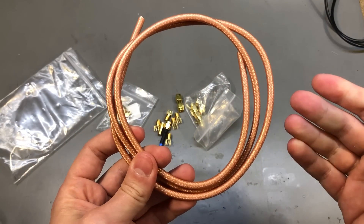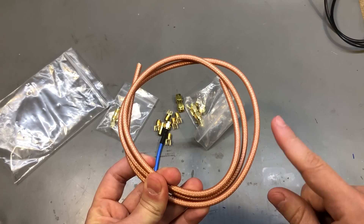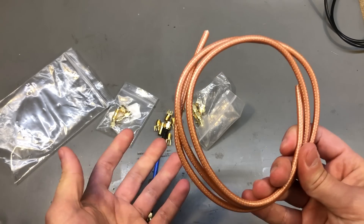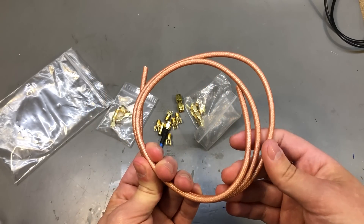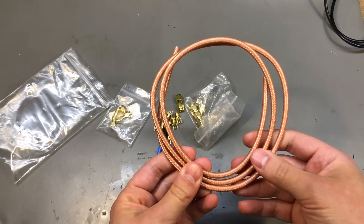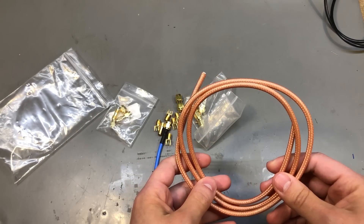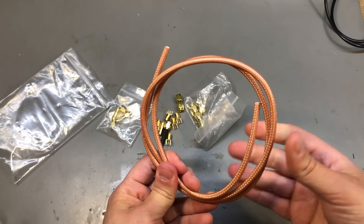I hate it when this happens because I've already waited 2 months for this to be delivered by mail and now I have to waste another 2 months waiting for another order. When you open a dispute, Aliexpress can ask you to send the item back for a full refund. So are you going to send a $2 product back at a cost of $25 to ship it to China to get a full refund of $2? Instead they offer you like a 50% refund. But what can I say, this is the joy of ordering from Aliexpress — sometimes things can go wrong.